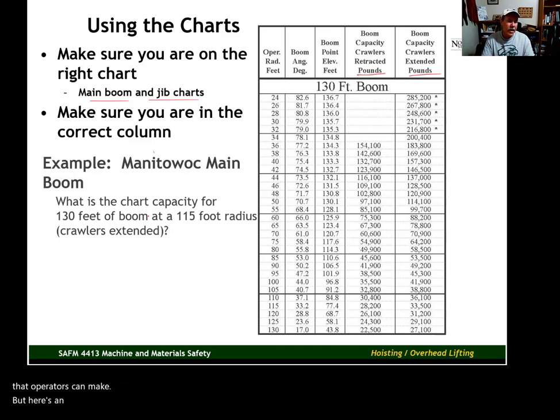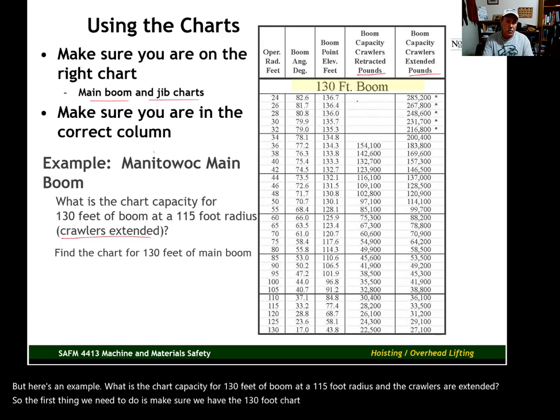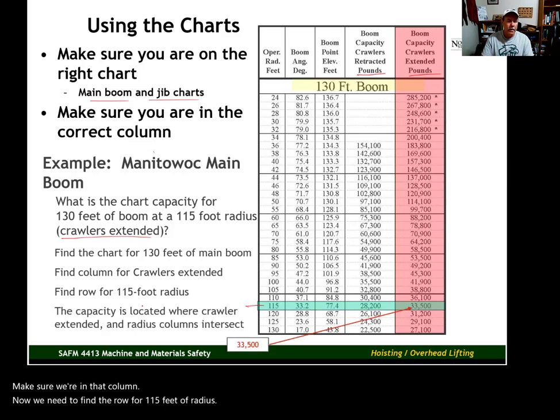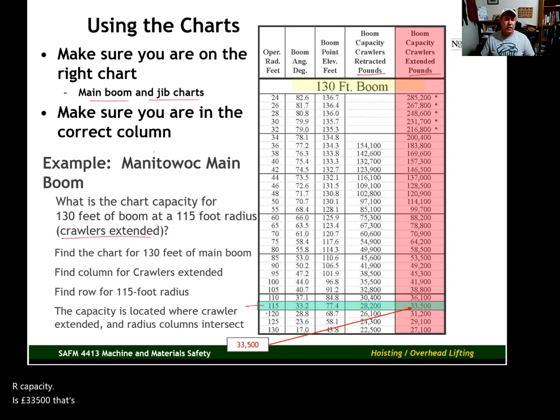Here's an example: what is the chart capacity for 130 feet of boom at a 115-foot radius with crawlers extended? First, make sure we have the 130-foot chart. Then find the column for crawlers extended and find the row for 115 feet of radius. The capacity is where the extended crawlers column intersects the 115-foot radius row — our capacity is 33,500 pounds. That's our capacity with 130 feet of main boom at a 115-foot radius with crawlers extended.